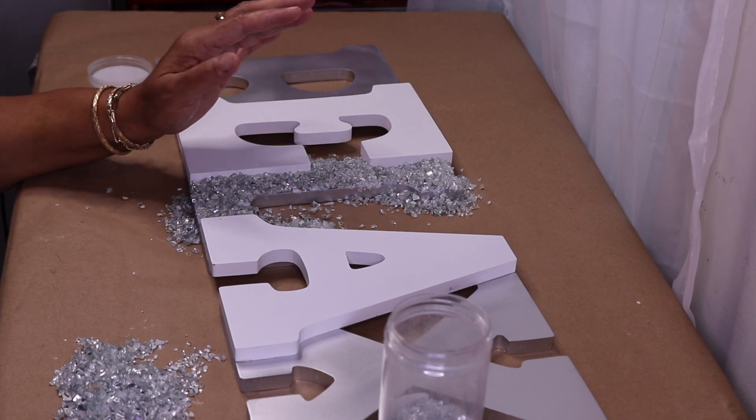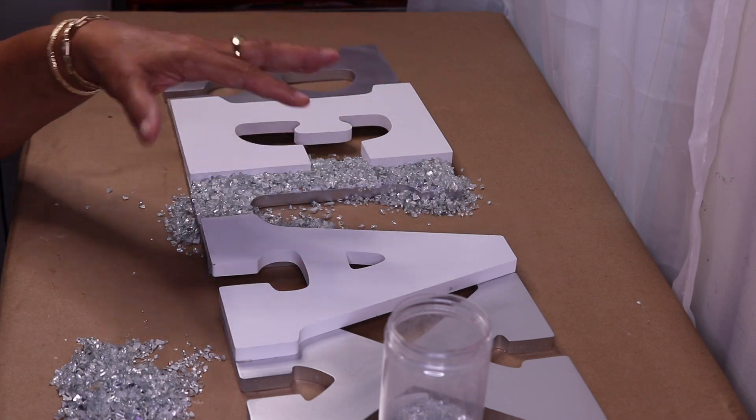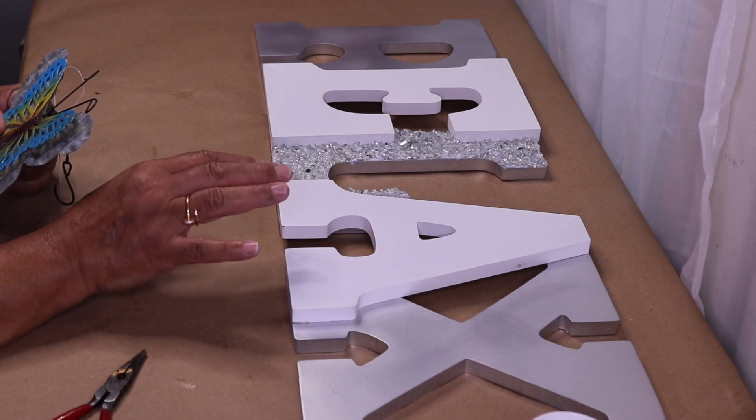I'm going to do something I haven't done in a while — I'm going to add a little bit of glitter to it to give it more sparkle. While I'm waiting for the Mod Podge to set up on my crushed glass, I'm going to go ahead and work on the butterfly.